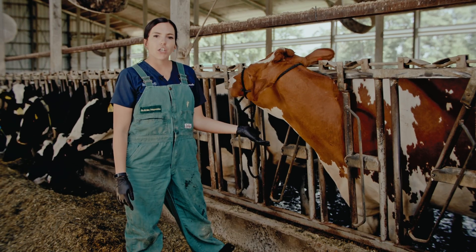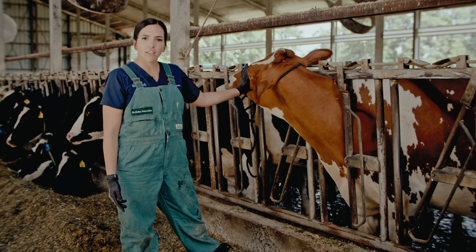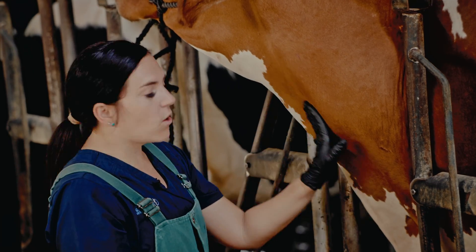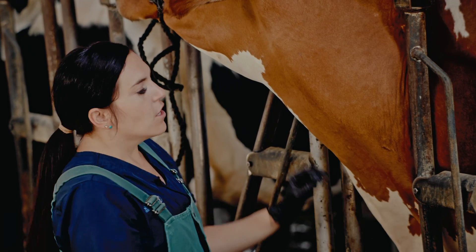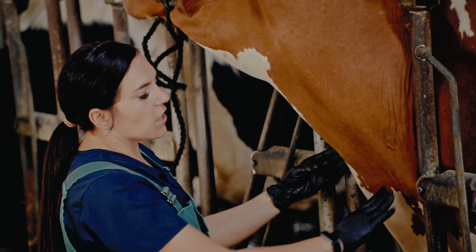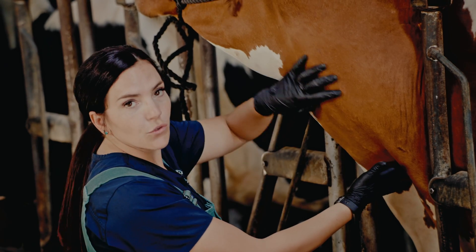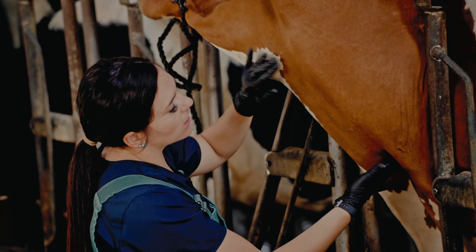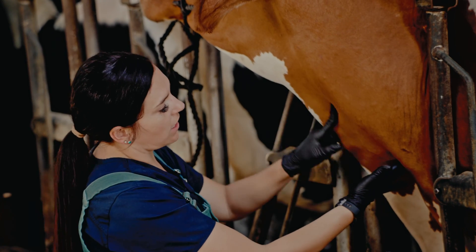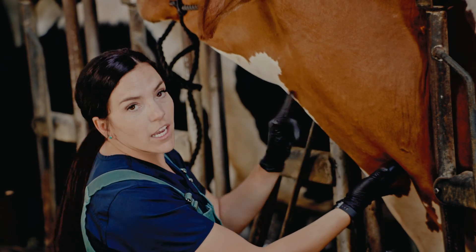Next you're going to identify where the jugular vein is in a cow. You'll have their head securely tied off to the side for safety. The jugular vein lives in what we call the jugular groove — right between the big muscle on their neck and their throat. To isolate the jugular vein for IVing, you want to hold off down by their shoulder in this groove and you'll see it starts to fill. It's filling right here.